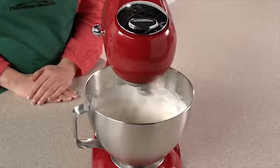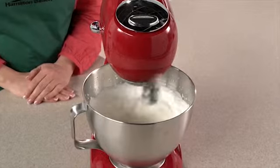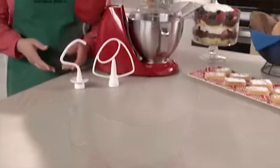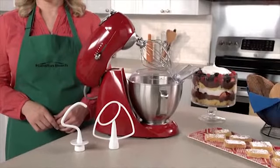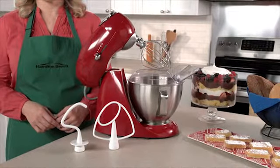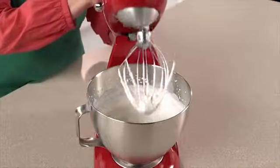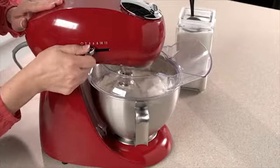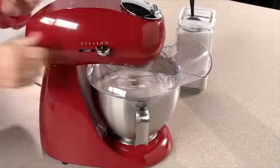This revolutionary action provides superior mixing compared to traditional 2-beater stand mixers. A powerful 400-watt motor handles everything from simple mixing to the thickest cookie dough, and it can also whip cream in no time. 12 settings give you maximum versatility and precise control at every speed.